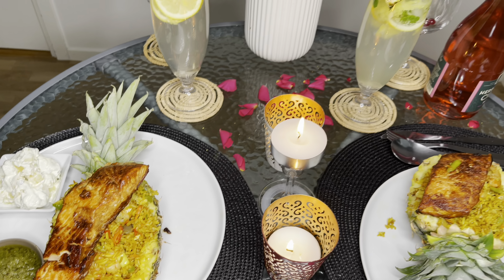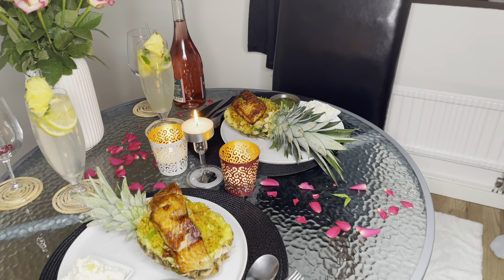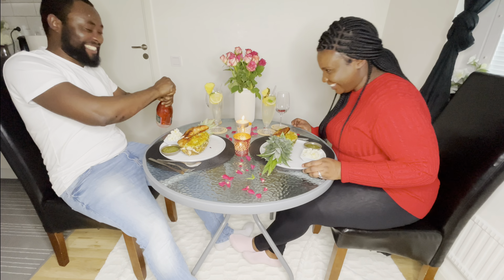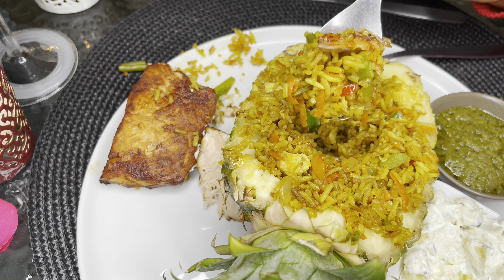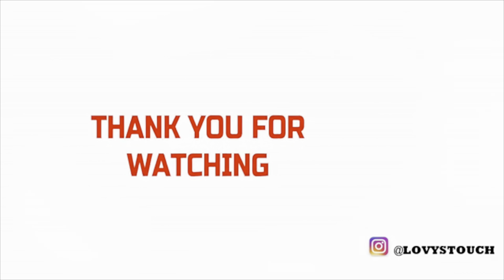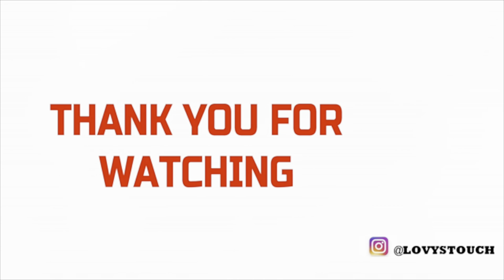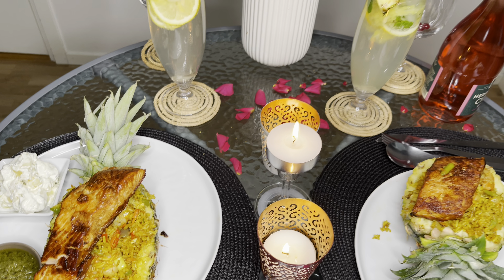Thank you so very much, family, for watching right till the end. I really appreciate your time. Please do not forget to like the video, share it with your friends and family. If this is your first time here, hello — my name is Lovia from Lovistach. My main goal here is to cheer you up into making your own delicious meals right at the comfort of your home. Please subscribe and join the family for amazing new recipes every week. You are so, so beautiful just the way you are. See you in my next one. Bye!